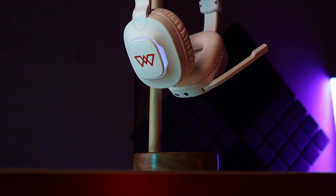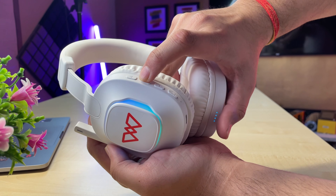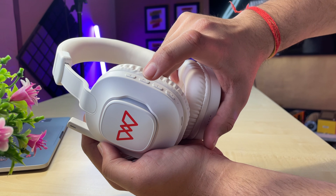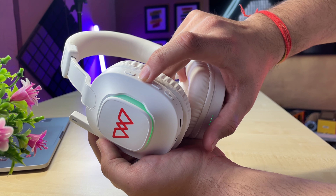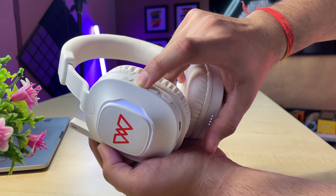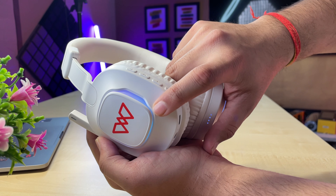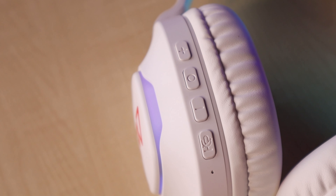The RGB look is very good and you can change it using the volume or on-off button. When you double tap, you can cycle through the RGB colors. There are 7 different RGB modes you can switch between, and you can also turn RGB mode on or off.